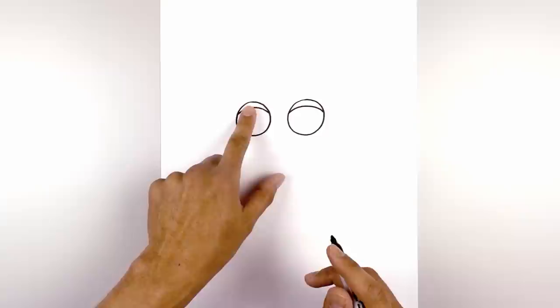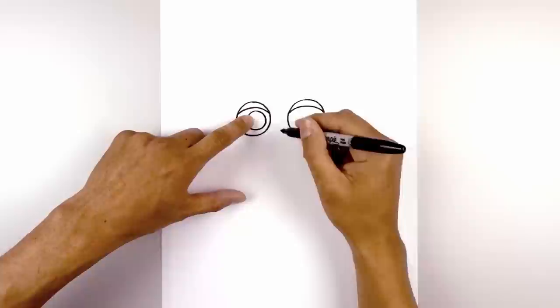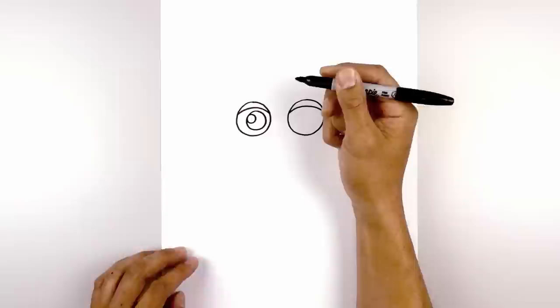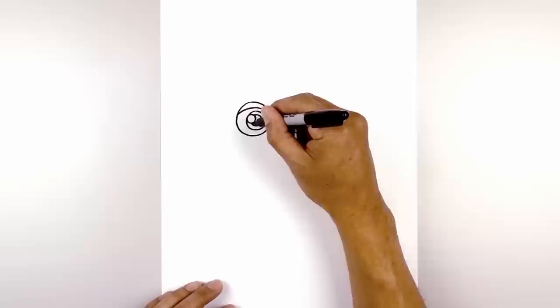Over on the left side I'm going to draw a small circle for the iris and pupil, shifting it in slightly. Then over on the left side I'm going to draw a small circle right up against the edge of the eye for a highlight. In the center of the iris I'm going to draw a smaller circle for the pupil, tucking it in behind the highlight, leaving an even space gap all the way around. And I'm going to fill the pupil in black.